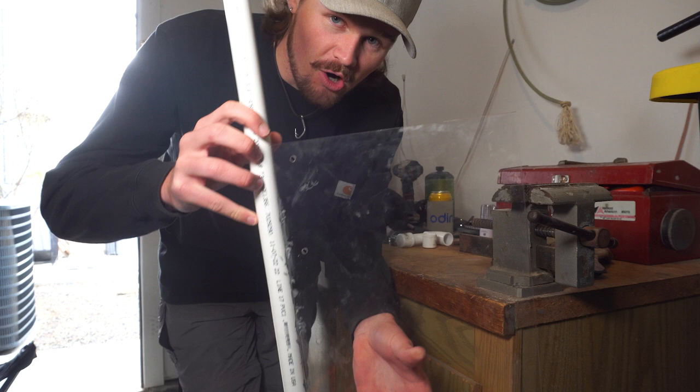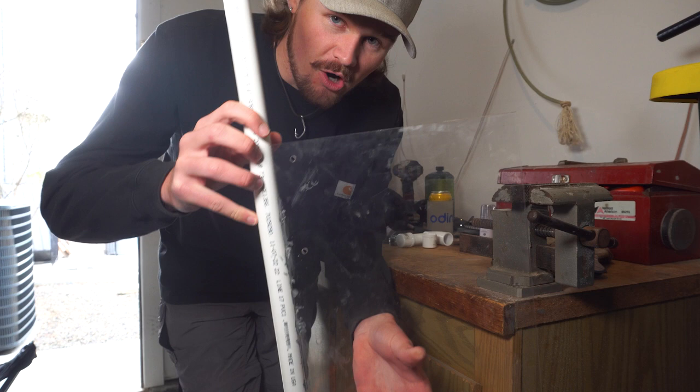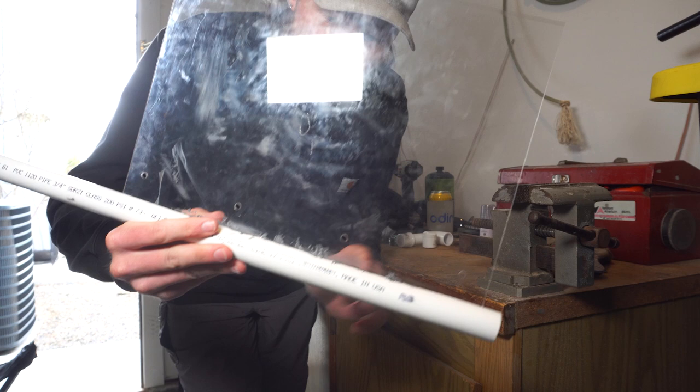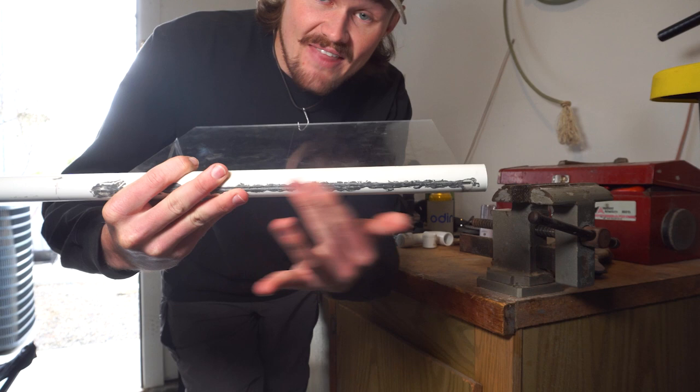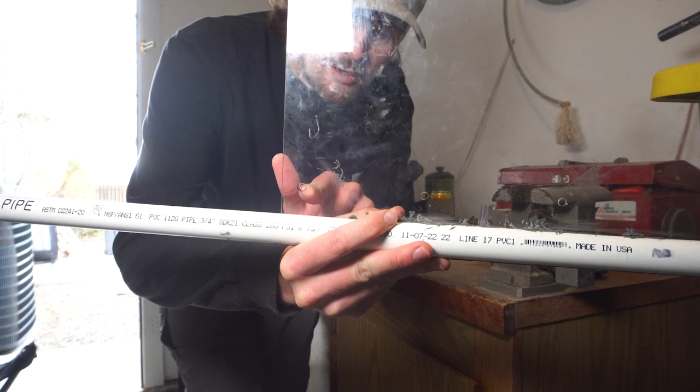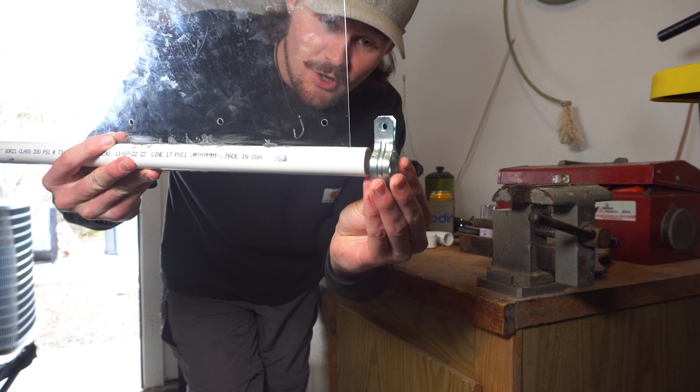Here we have pretty much the hardest parts done. We've got our pipe going down to our piece of acrylic. Once I got it all through the pipe, I went in with some JB Weld to help keep it locked down, then sanded it smooth. Then we drilled our holes in the acrylic — four holes right through — and that is what we're going to be attaching these little clamps on, over the top like this.